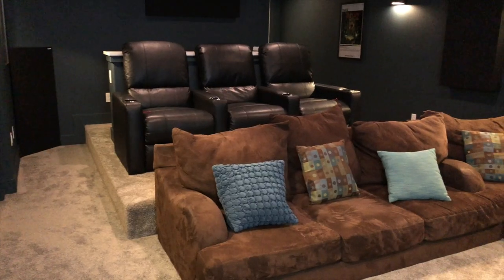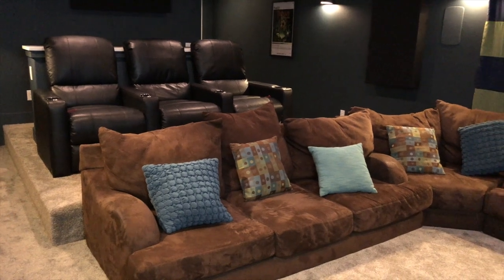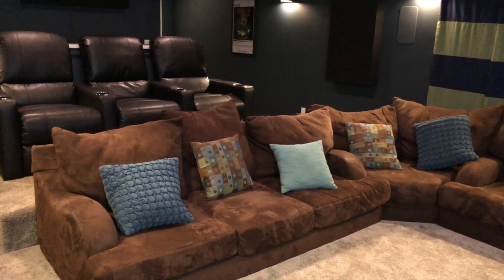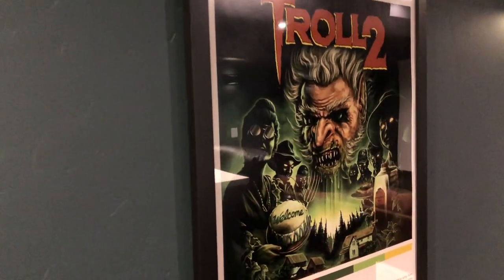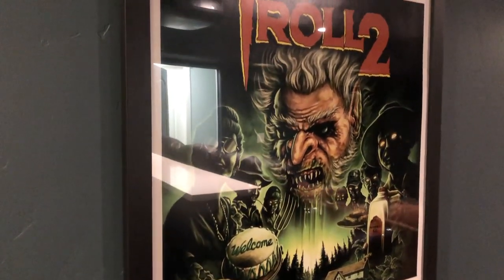I'm kind of a minimalist — I like things to be clutter free. You'll notice in this room there's not a lot in the way of decorations. This room is basically empty of anything that isn't absolutely necessary to the home theater experience, with only two exceptions: a couple of movie posters that were given to me as a gift. You may be wondering what in the world is Troll 2? Well, if you know, you know — I had to throw that up there and people get quite a kick out of it.